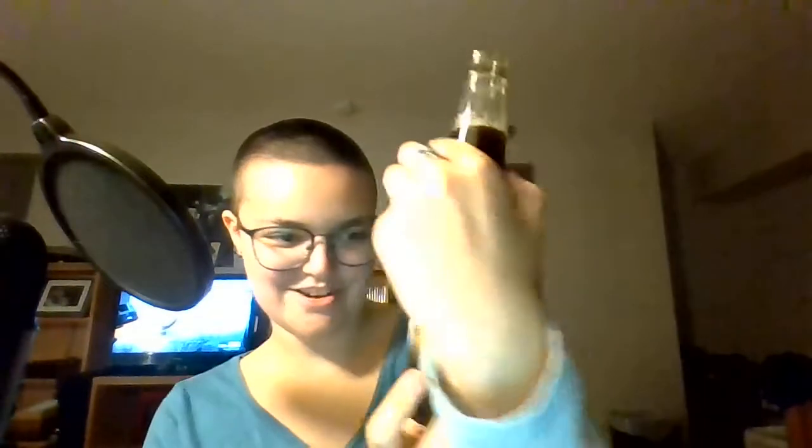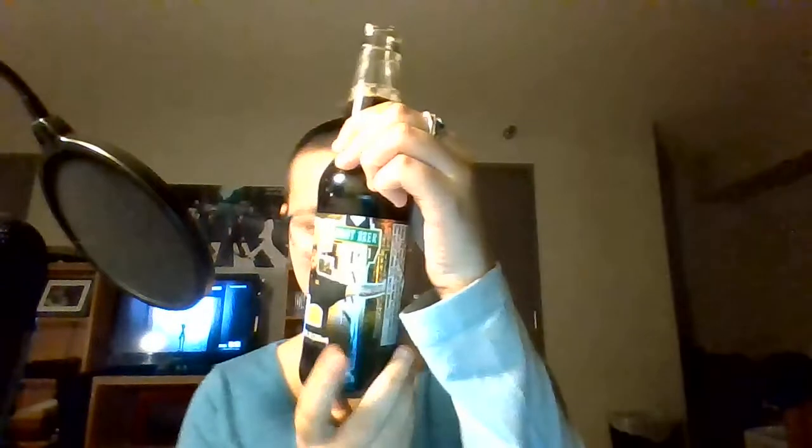There's 170 calories, no fat, no cholesterol, 25 milligrams of sodium, 43 grams of carbs, and 42 grams of sugar — all of it added. No protein, calcium, iron, or potassium, so this is not a full meal. It's Chumlee's Be Awesome Root Beer.